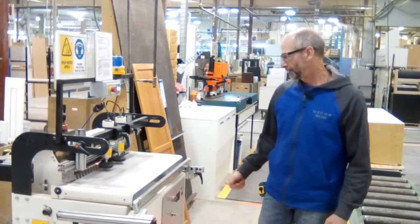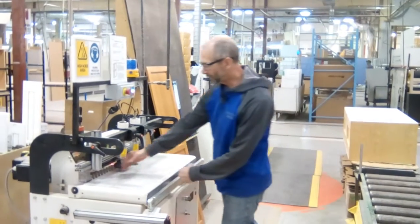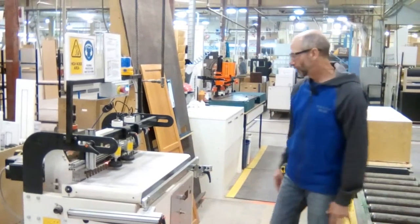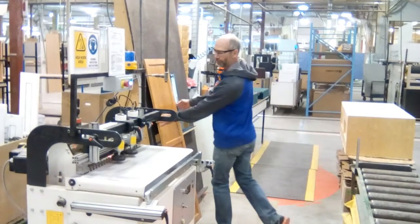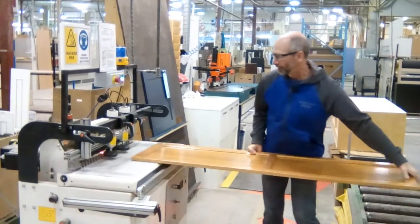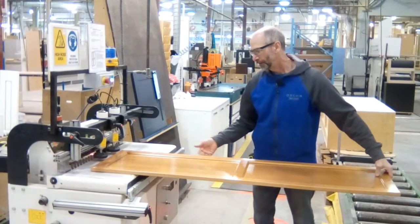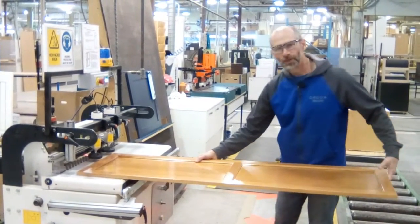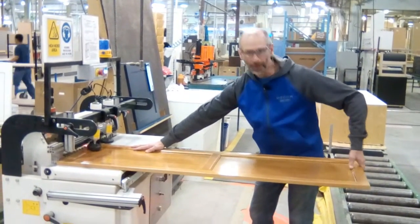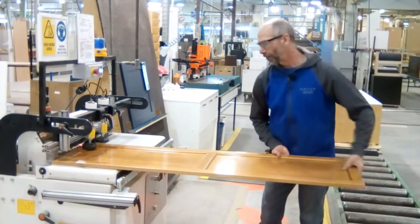Right now we have a very short table on this drill, and if we're drilling taller doors — like this one — we don't have a lot of support for the door. When we're drilling, we've got to hold it back here to get it in there and support it, or if we have really long doors, somebody actually has to hold the door.